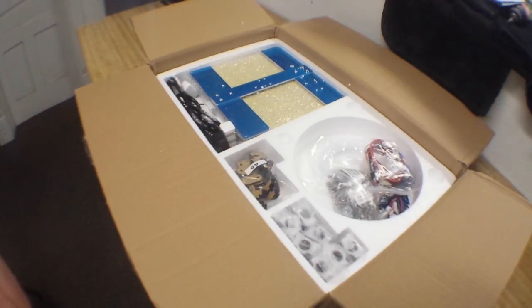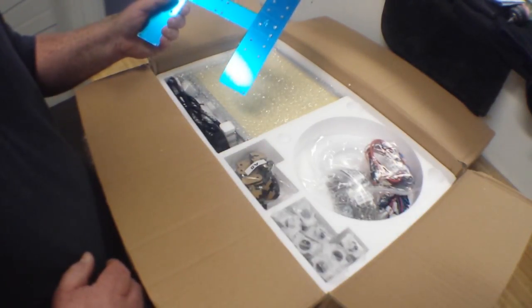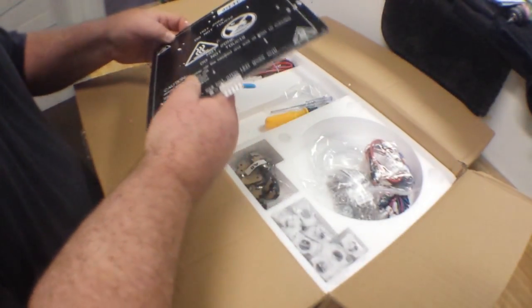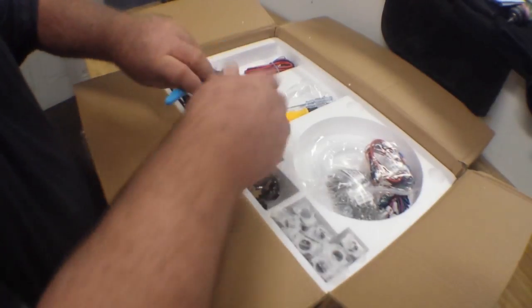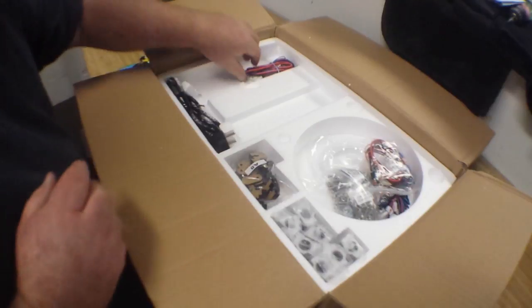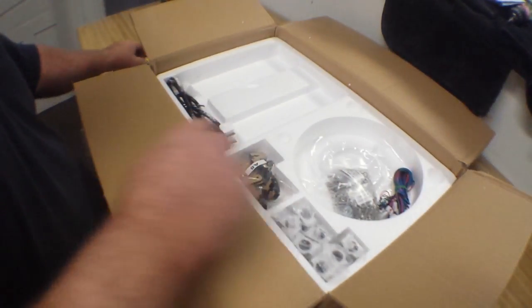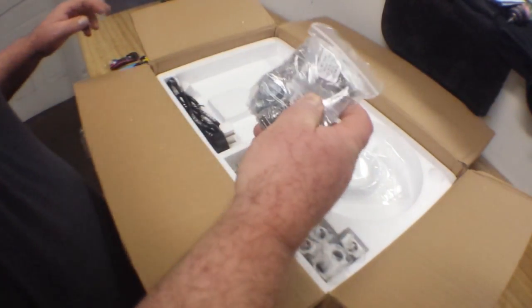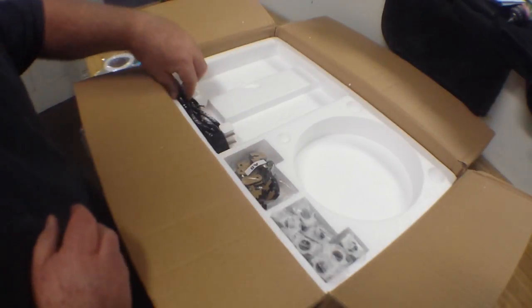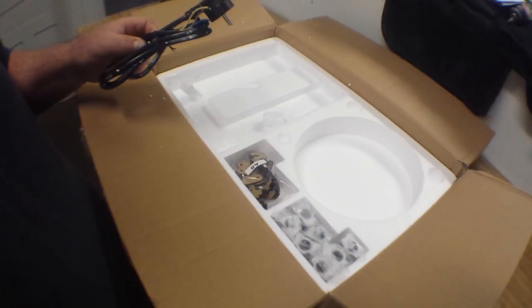Here we go. This is the first layer of the box, and in it we have — I believe this is the print bed support and the print bed itself. Some tools: we've got some flush cutters, flathead screwdriver, Phillips, wrench, and some Allen keys. Some wiring, some more wiring. We've got some micro switches in there — those must be our limit switches. More wiring, lots of screws and hardware, a small bag of filament — PLA I'm assuming. And totally the wrong power cord. Well, there's ways around that.